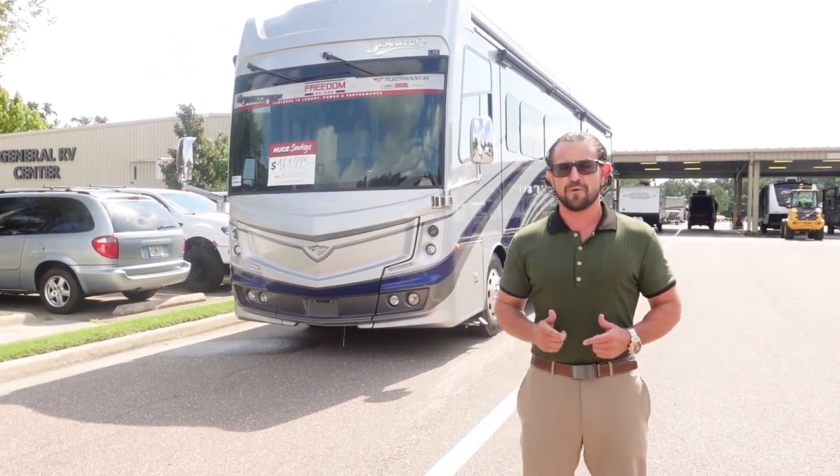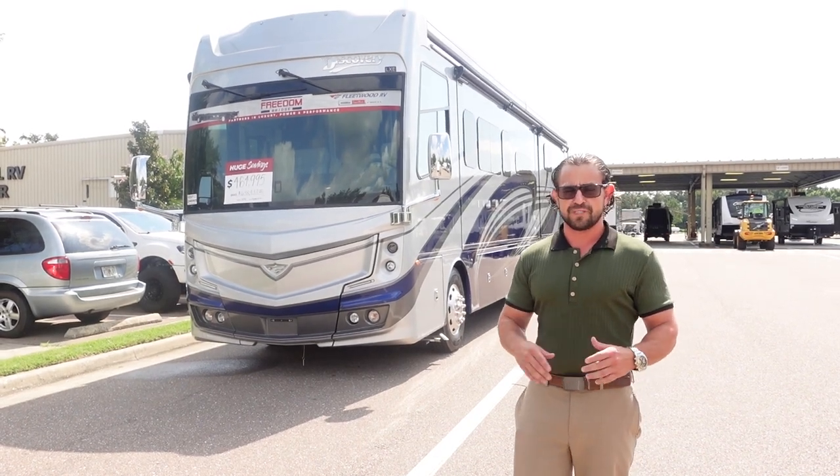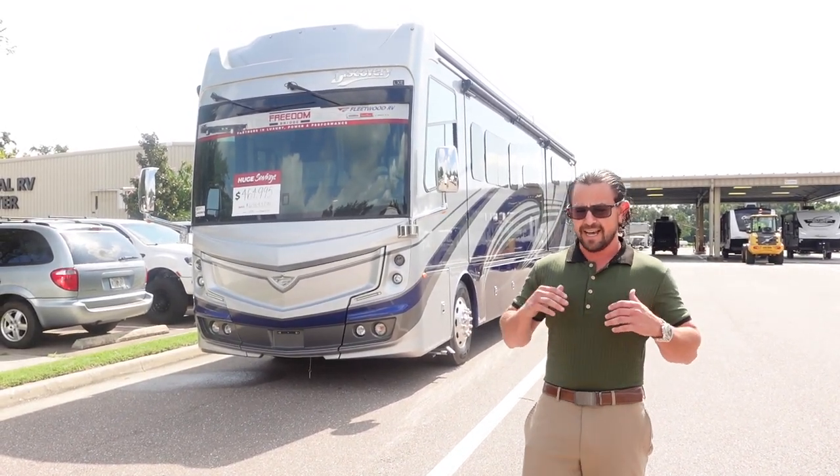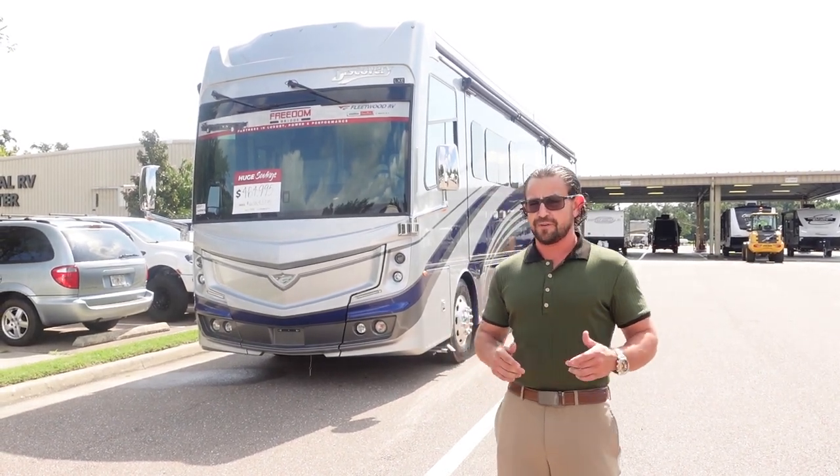2024 Fleetwood Discovery LXE 44S — a wonderful floor plan with some great features inside. Nice and open. Great for traveling either long-term or on the weekends, whatever you'd like to do.